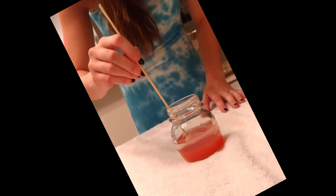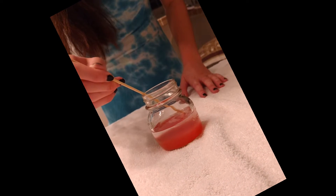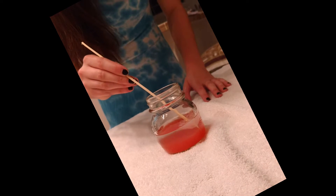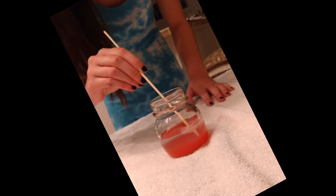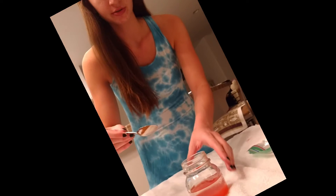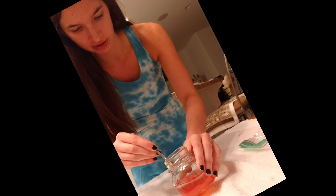It's a stringy, gooey-like substance. Now I'm going to take the skewer and remove the DNA from the liquid. I'm able to clump it together and I'm trying to get it to come up on the skewer. Now I'm going to get the rest of the DNA from the strawberry out of the jar.